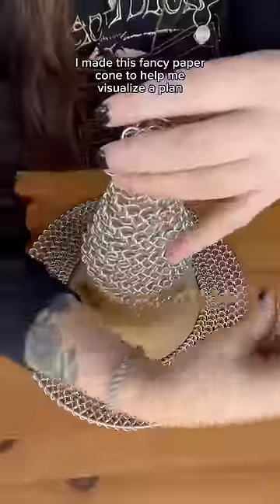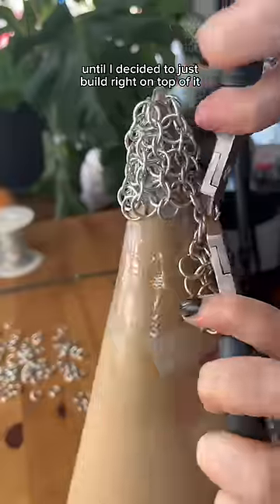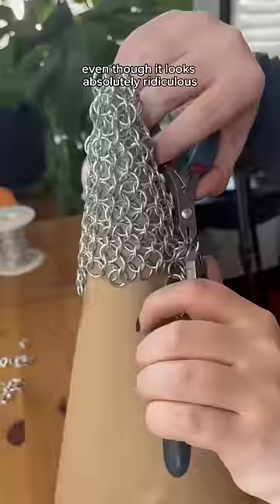Now, since I'm a genius, I made this fancy paper cone to help me visualize a plan until I decided to just build right on top of it. This made my life a whole lot easier, even though it looks absolutely ridiculous.